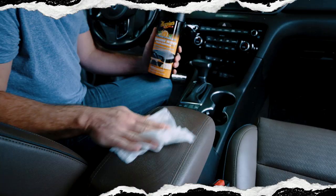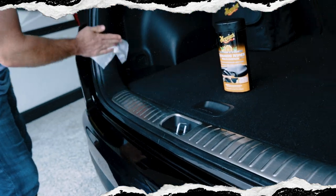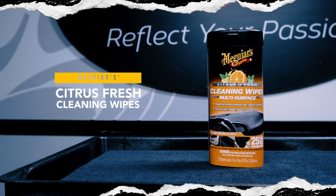These premium wipes make interior and exterior surface cleaning quick and easy in a convenient portable wipe format that's perfect for even the most discerning enthusiast.